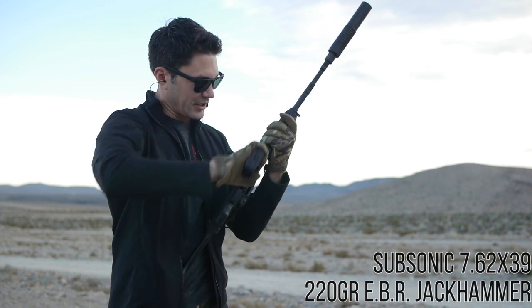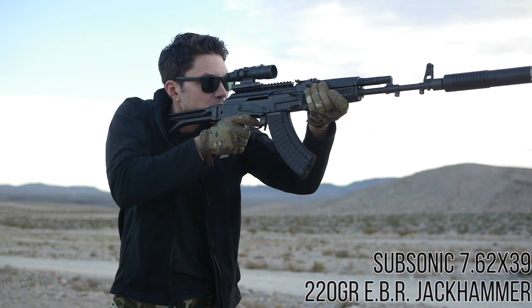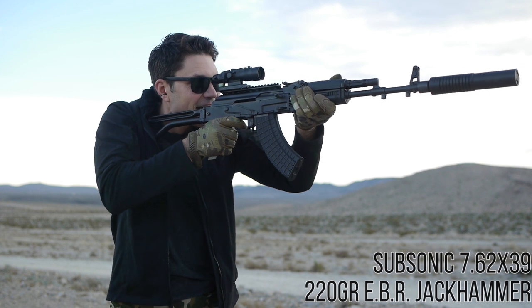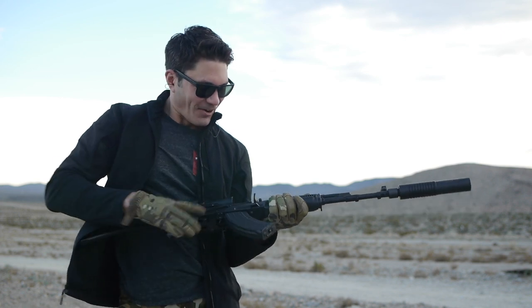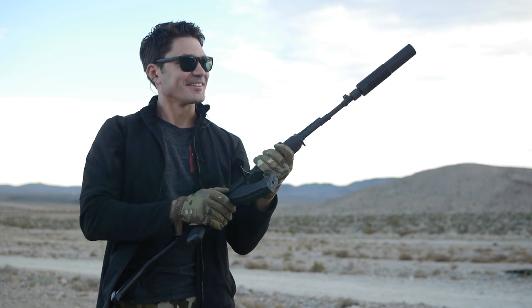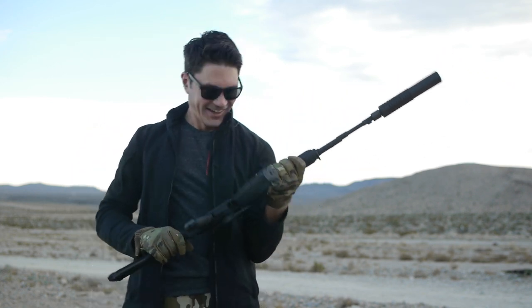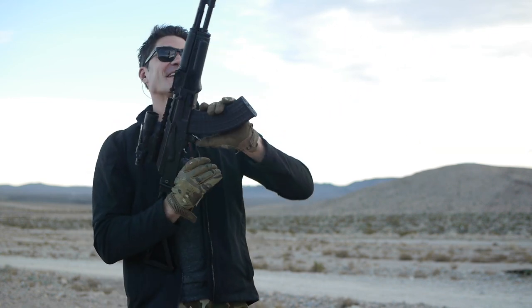Alright, now we've got the subs. Holy shit. That is ridiculous. Oh my God. I'm going to have to get the decibel meter out. That is ridiculous. God, I hope the mic picked that up because that's like a mouse fart. That is cool as shit.